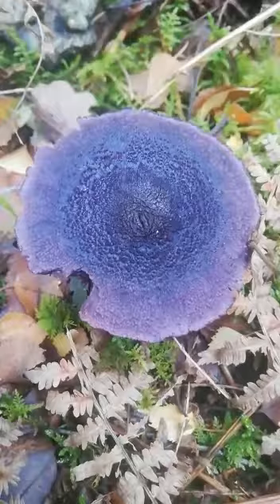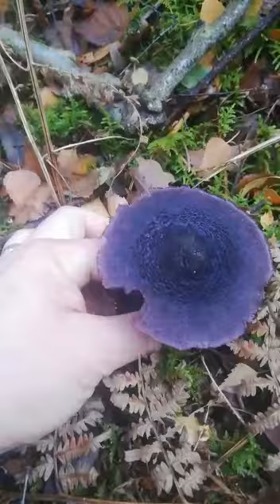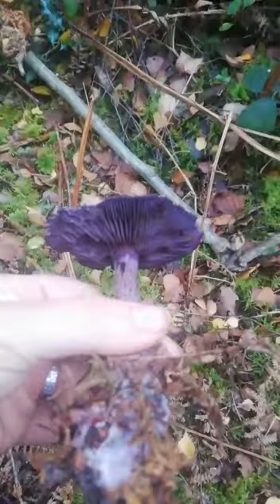Somebody was asking about these on one of the mushroom groups the other day, and I said that if I found one I would take some pictures. It's just so pretty, this one, that I thought I'd make a little video for you. I'm going to pull it up so we can see the identifying features — we do need to pull things all the way out to see how we identify them. This is Cortinarius violaceus.